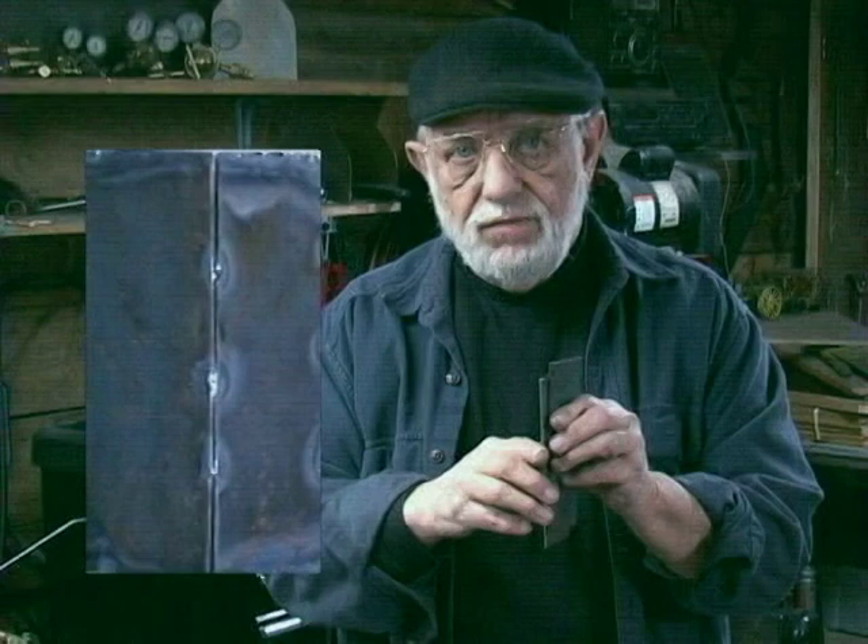And sometimes, when I have the seam here, you'll see me put a tack weld here, here, and here — just to hold these pieces together until I'm ready to weld the whole seam.